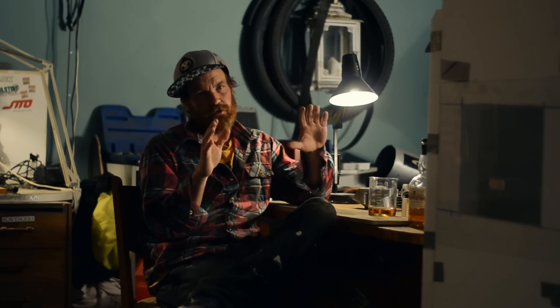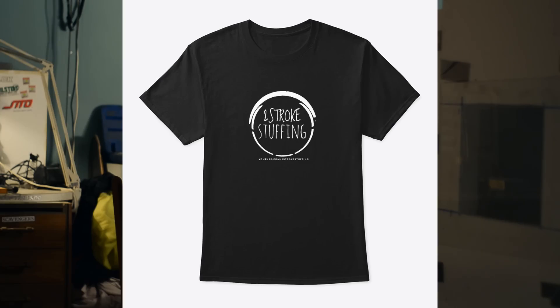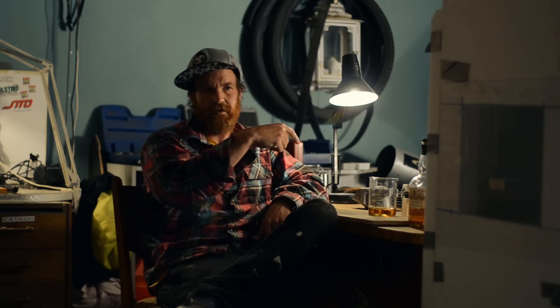Welcome back. First up, if you didn't see the previous video, I've got some merchandise now — t-shirts, hoodies, tank tops and stuff. There's a link in the description, and depending on where you're viewing this from, there might be a merchandise shelf below this video.